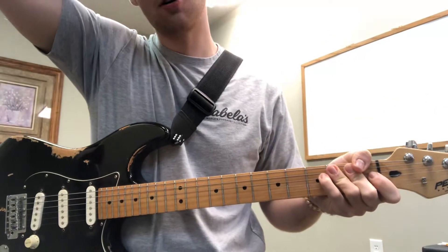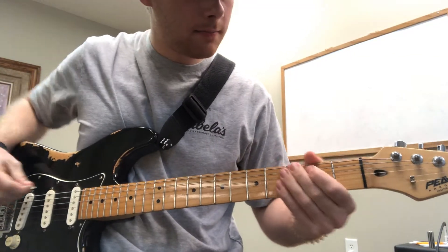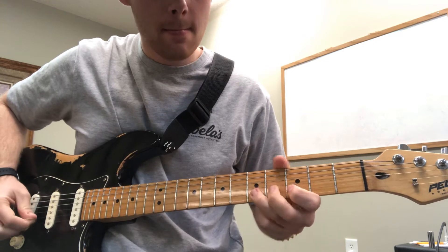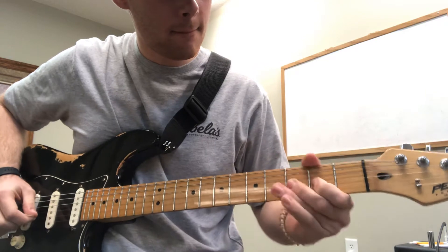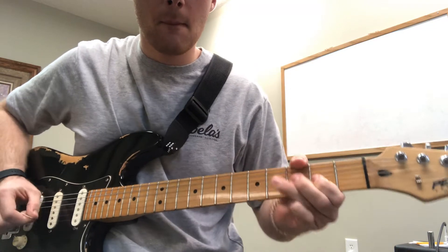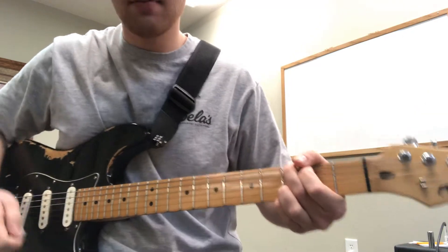Here's part two of the song Wish You Were Here by Pink Floyd. I'm going to play it for you and then I'm going to break it down to individual parts. That's the whole thing, so I'm going to break up what we're doing bit by bit.